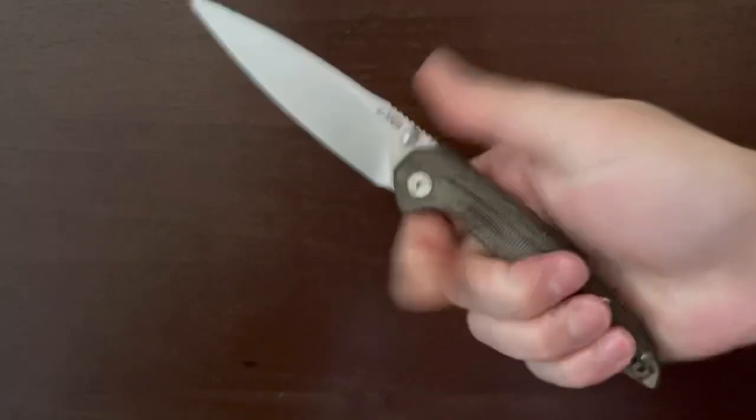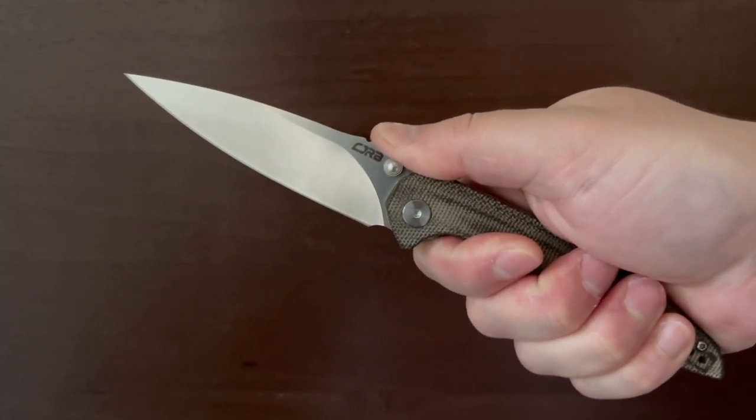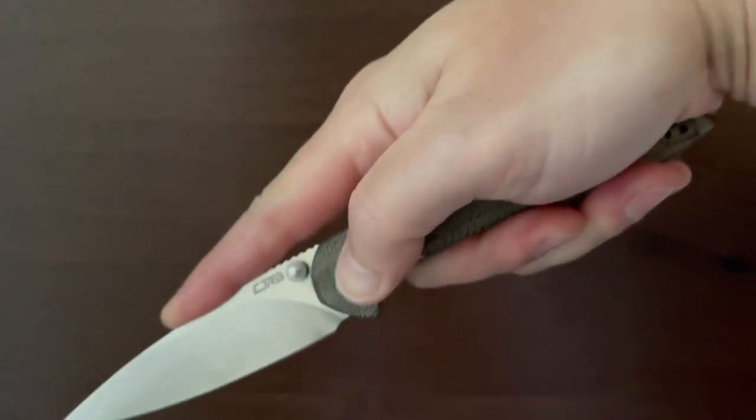The handle has a slight taper at the butt of the knife which makes it easier to hold, and although there's some proud jimping on the spine, the grooves are nicely rounded, offering some incredible grip without tearing up your thumb.